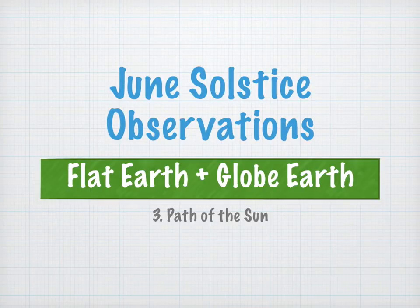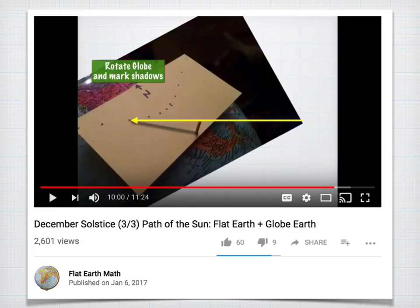June Solstice Observations: Flat Earth and Globe Earth, Part 3 — Path of the Sun. This video is largely copied from the December solstice video of the same name, which I recorded about a year and a half ago. I have added a couple new features, especially dealing with the hyperbolic nature of the globe earth path. So please stick around because there's some new stuff in here.